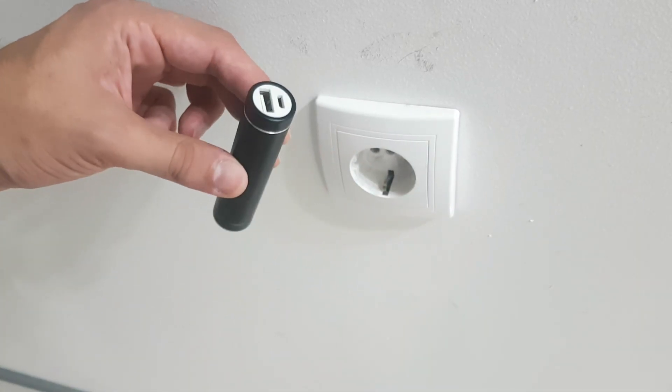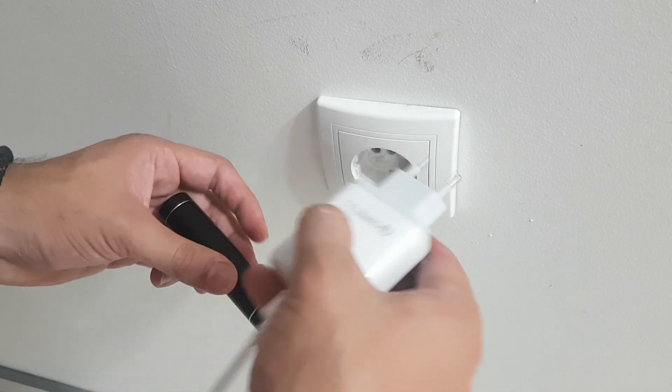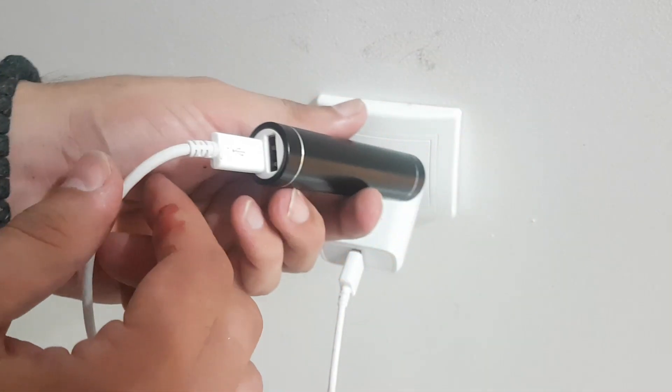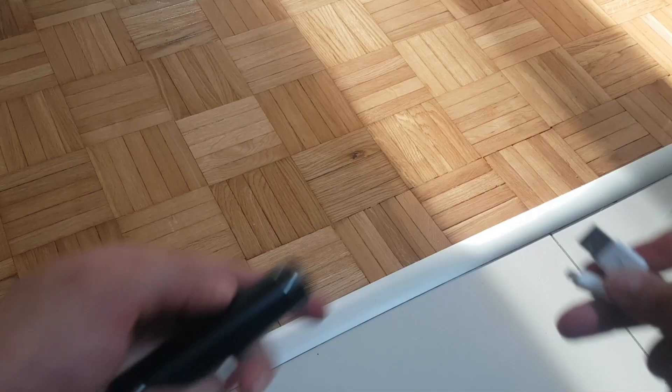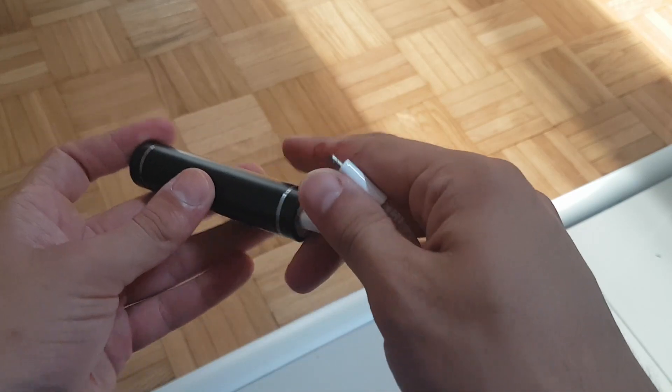Because our battery inside is empty, we will use this power bank plastic housing, which behaves as a battery charger. So we will have it charge the battery for maybe two to three hours. Okay, our battery is fully charged and we are going to test it with our phone.